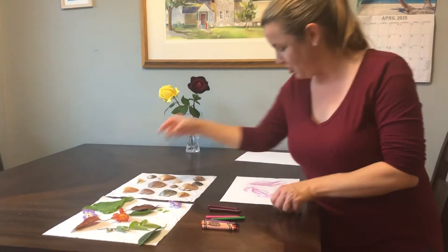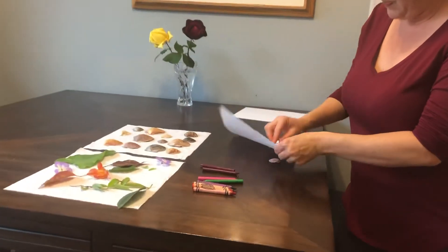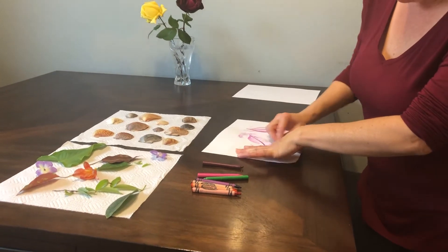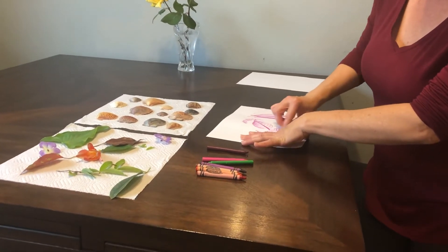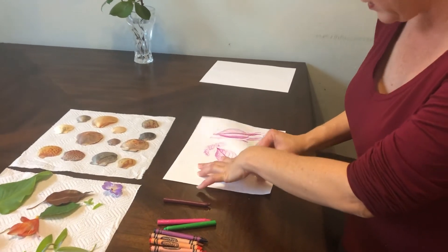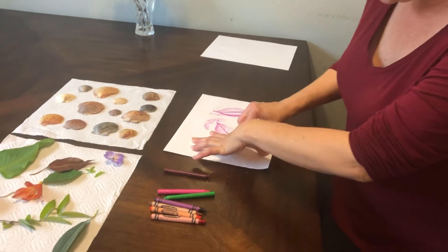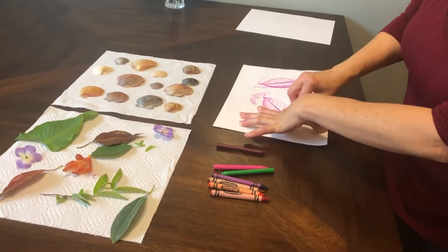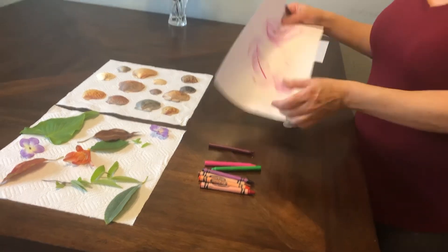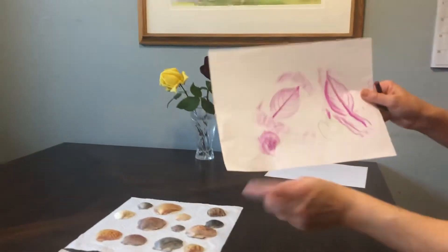I'm going to choose a seashell. Wow, this is so much fun! It is a seashell, and this one you definitely need help with holding, because the seashell moves around a lot. But you can see the imprint from the seashell right there.